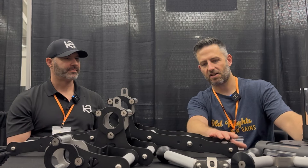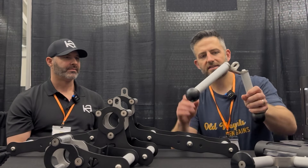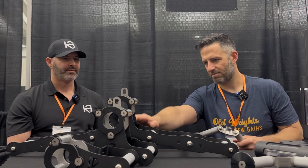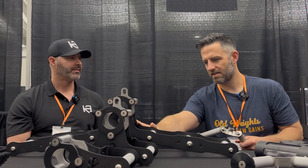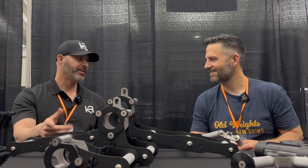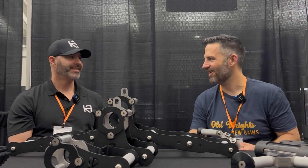When it comes to the products you've been making — just to go through the table a bit — there's this product here, which is both for a landmine and a cable attachment. What's the name? This is the Atlas, our multi-grip. I always love your names.